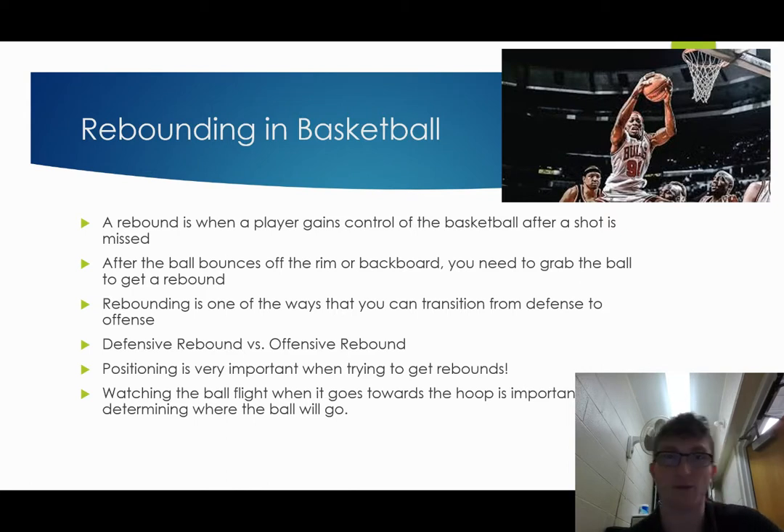So a rebound is when you grab the ball after it hits the rim or backboard, and it is a shot that is missed. It hits the rim or backboard, and then you grab it, and that is how you get a rebound.